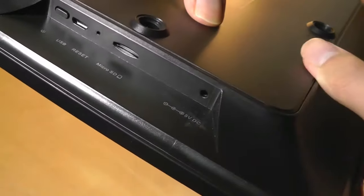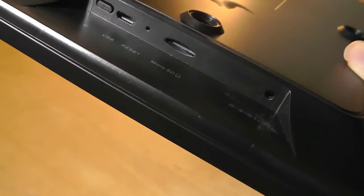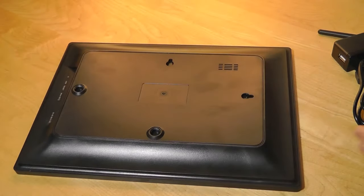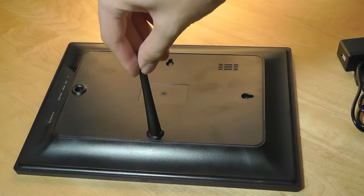That's the power supply — it does need to be plugged in at all times, though you can also use a standard microUSB to power it, which is nice. There's also a dedicated on/off switch. This one is mostly just reference hardware, but all of them will be pretty similar in terms of system specs.